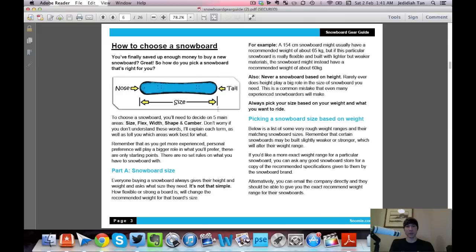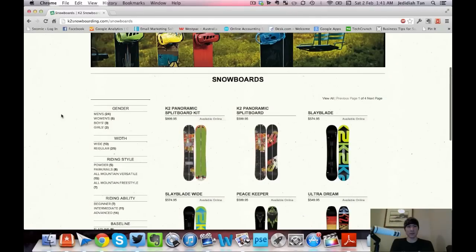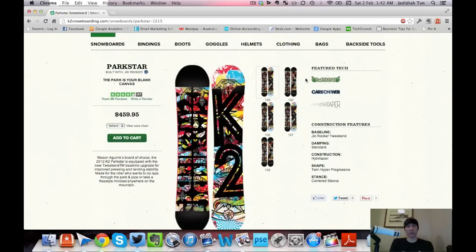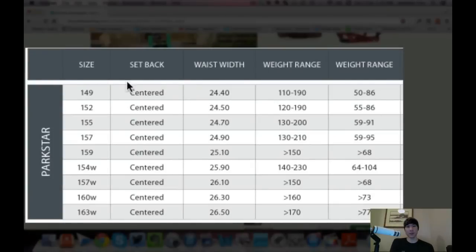Snowboard sizing is based on two things: your weight and what you want to ride. To show you exactly how I'd do it, let's say I'm buying my current board — a K2 Parkstar in a 155 — but I don't know the size yet. I go to k2snowboarding.com, navigate to the K2 Parkstar, and look for the size specs. What you're looking for is the weight range. The 155 has a weight range of 130 to 200 pounds.